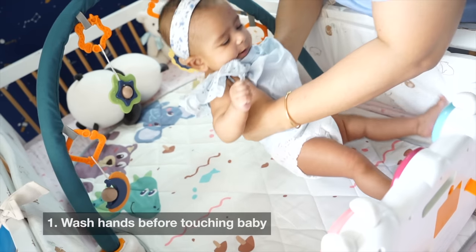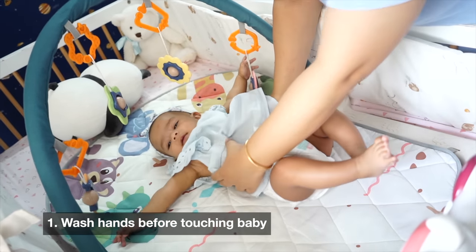Let's get started. First of all, use a good antiseptic liquid before touching your baby. Avoid sanitizers.